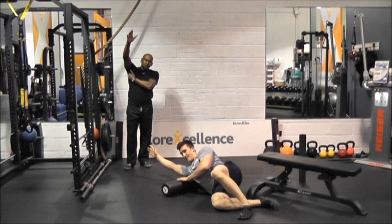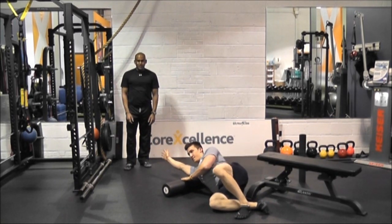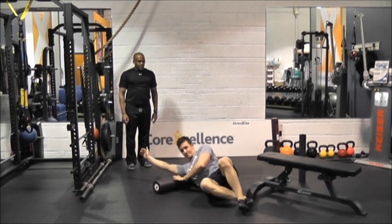Going into the lats. From holding in that position a long time, we do stiffen up in this area also. He's just rolling all the way — make sure you're getting the entire lat, all the way up and all the way down.